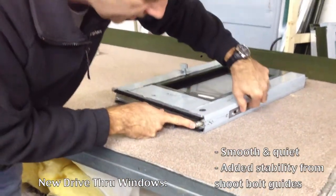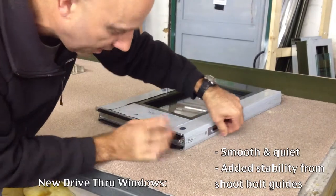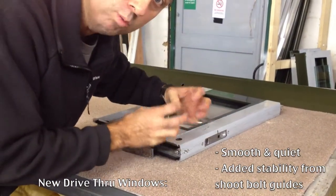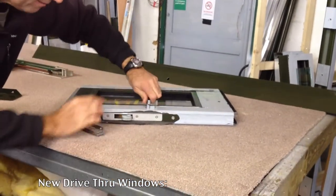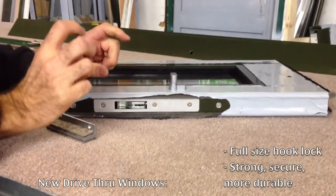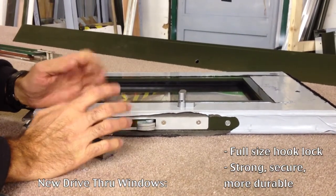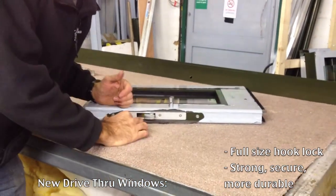The chute bolt is significantly improved as well, because your original windows don't have any sort of guide to make it go up and down in a straight line — that's why your drive-through windows are always very unstable and very wobbly when they're locked. But this one now has a guide fitted at the bottom edge of the door which makes that bolt much more secure and much more stable. We're also using a full-size hook lock, the same as you have on the front of your entrance doors — much, much stronger than those small sprung-loaded bird-speed type locks on your windows. It does mean you've got to throw the lock across, but it's significantly more secure, much stronger, much more resilient and durable for the heavy use you get on your drive-through windows.